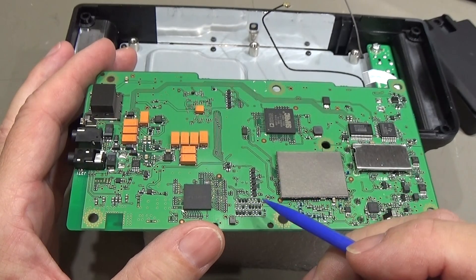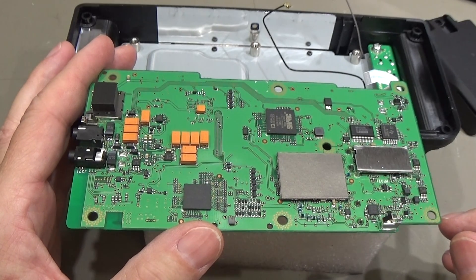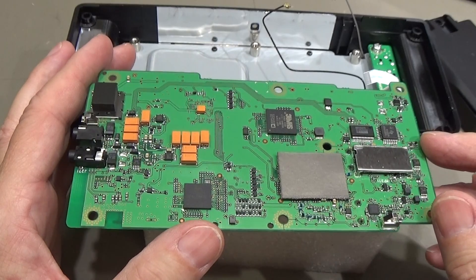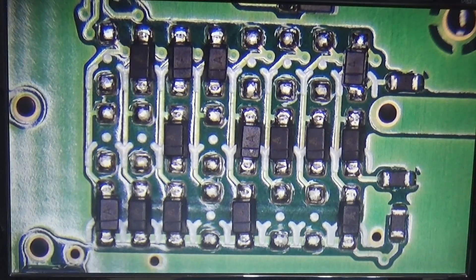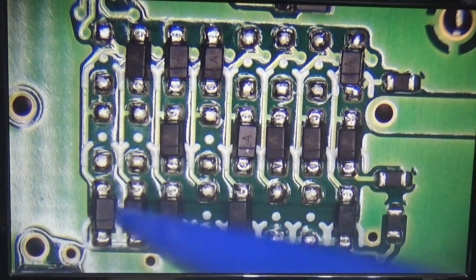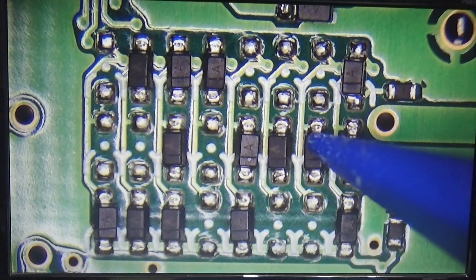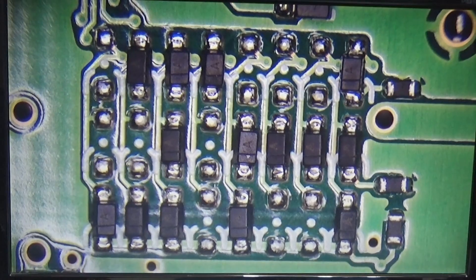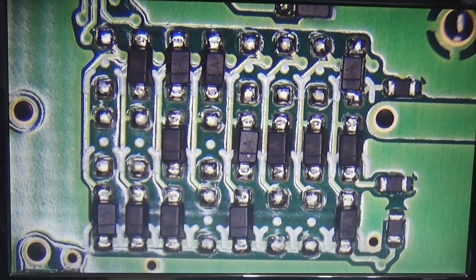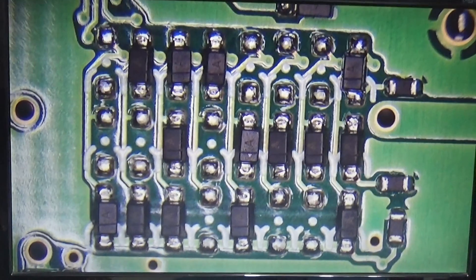Down here in this area is our matrix where we need to do our modification in order to get full band TX. What we can see is our whole matrix, and what we need to do to get full TX is to remove this little diode here and this diode here. We take out both diodes and then we will be able to perform full TX.